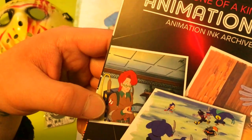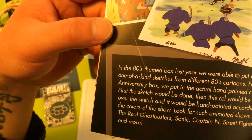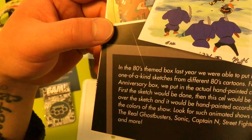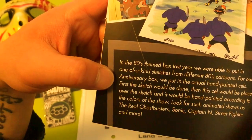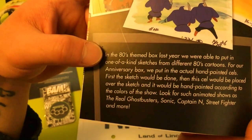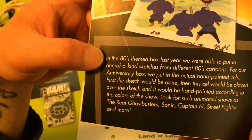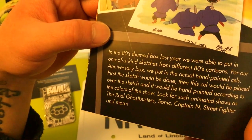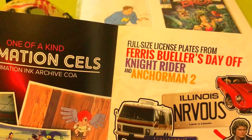They've got full-blown scenes for the animation cells — that's pretty cool. In the 80s theme box last year they put in one-of-a-kind sketches from different 80s cartoons, but for the anniversary box they put in the actual hand-painted cells. The process was: first the sketch would be done, then the cell would be placed over the sketch and hand-painted according to the colors of the show. Look for such animated shows as The Real Ghostbusters, Sonic, Captain N, Street Fighter, and more. I received Captain N.